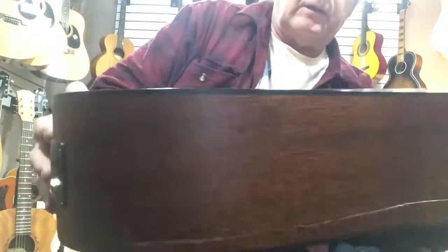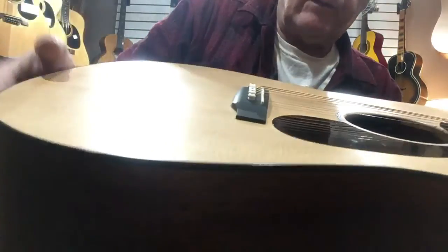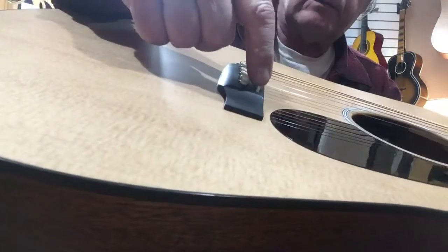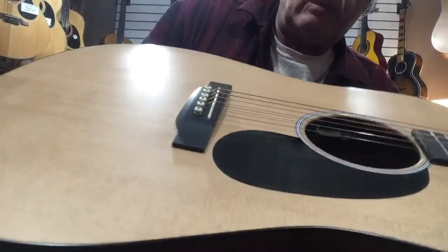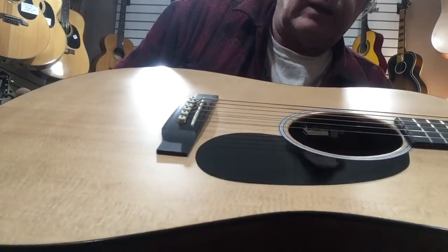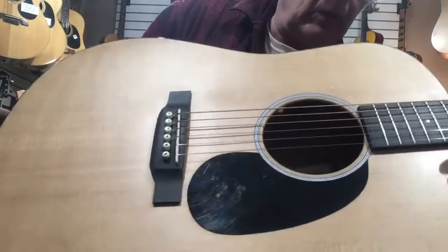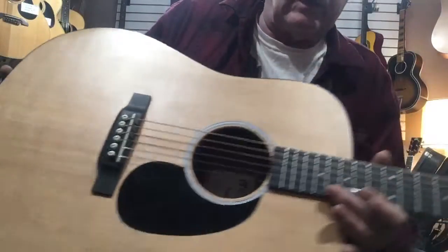I want to point out that I've already tried to fix it by putting some temporary shims here. If I took those out — which I will, and I'll show you how it came to me — you'll see there's a lot of work that needs to be done to fix this.